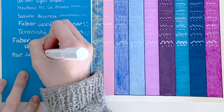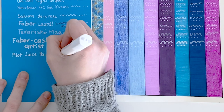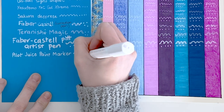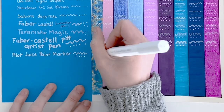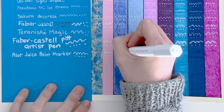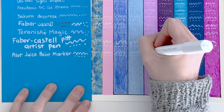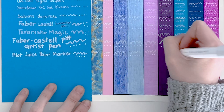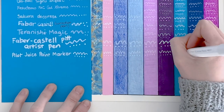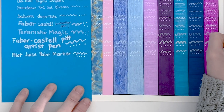First up with the paint markers is the Pilot Juice Paint Marker. I instantly love this because I expected paint markers to be a lot messier and harder to get a thin line. And yet this works really well. It seems to work on all of the different mediums, and the lines I've produced have actually been just as good as a lot of the gel pen lines. I was really impressed — I expected it to be a lot harder to draw with and a lot thicker. So this one is definitely at the top of my paint marker list so far.